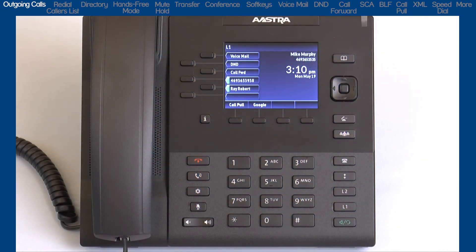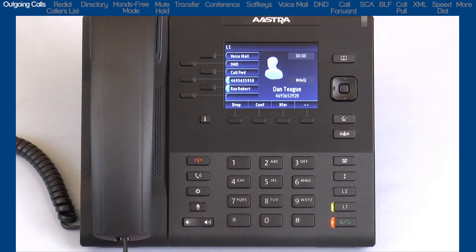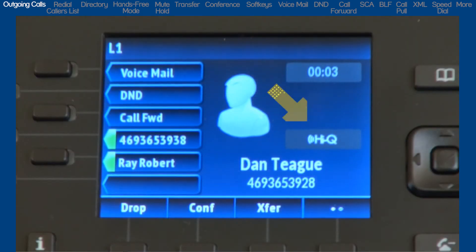The 6867i supports HiQ, a wideband audio technology. HiQ delivers enhanced audio performance and superior voice clarity. HiQ will automatically be used when available.